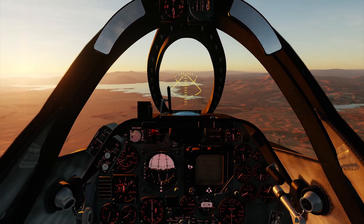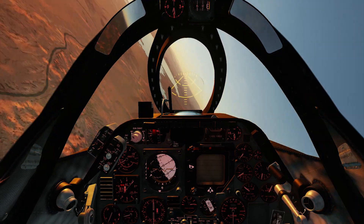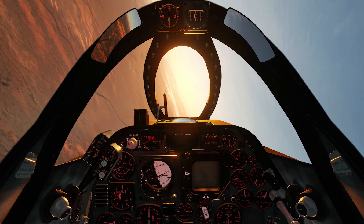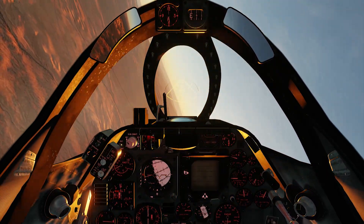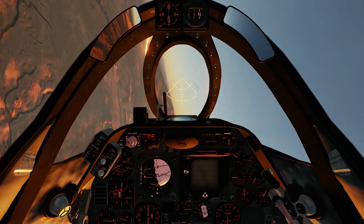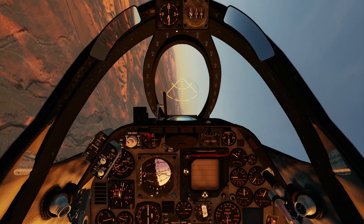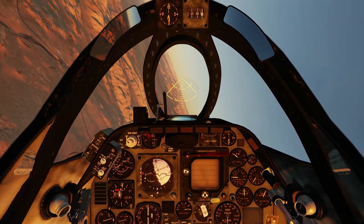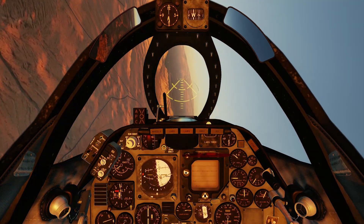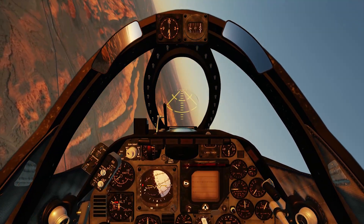The second test is a sustained turn at 5,000 feet at 330 knots. The main thing I'm trying to do is maintain altitude and speed to get the best test results — it doesn't have to be pretty but it has to be accurate. After doing a few of these, on average I got about 12 to 12.5 degrees per second sustained turn. This is very close to the real A4E — another accurate representation.